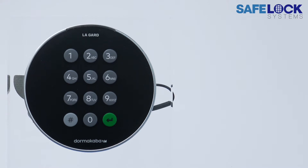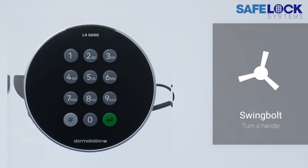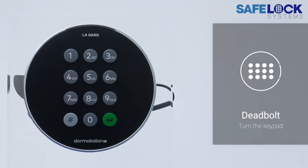The physical action of actually opening the lock is different depending on the bolt type. If it's a swing bolt, then a handle is turned, and if it's a deadbolt or a latch bolt, then the keypad itself is turned — and we'll see that in just a moment.